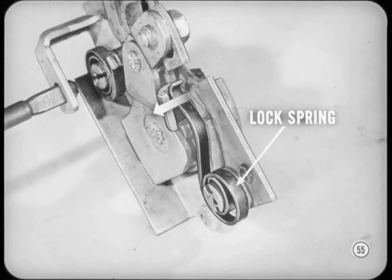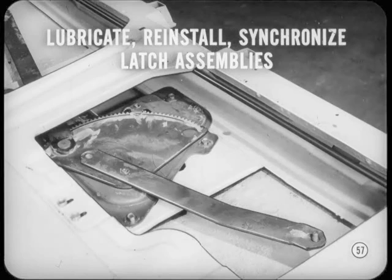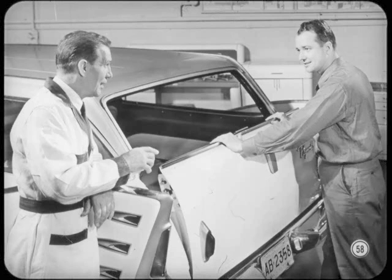Here's another tip. The lock spring that holds the take-up on the latch might jump off its pad if the owner forces the latch too much. If that happens, remove both latch assemblies. Turn the rotor to take up all the free play, then bend the tab to hold the lock spring more securely in place. Do that on both latch assemblies so spring effort is kept in balance. Lubricate both latch assemblies, reinstall them, and adjust them to synchronize their locking action. Then, as a final check on lock operation, close and open the gate a few times. If it works easily and locks securely, you've done a good job.